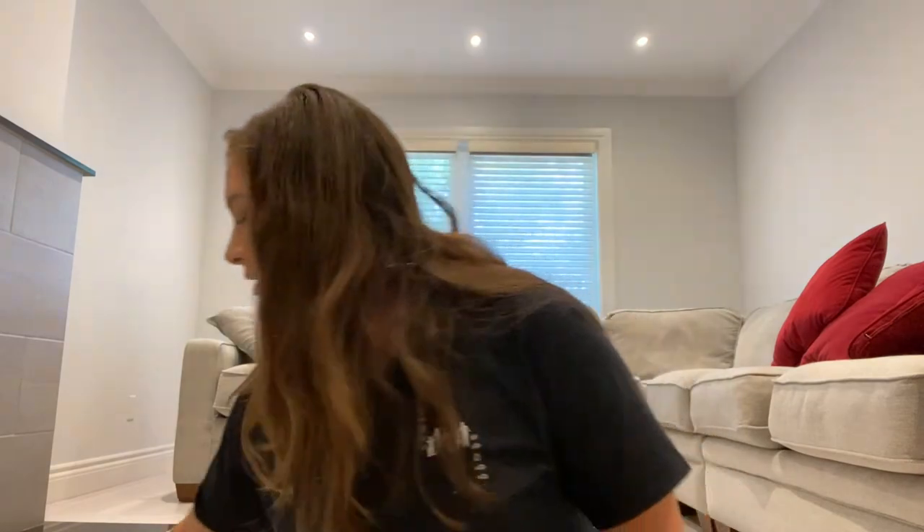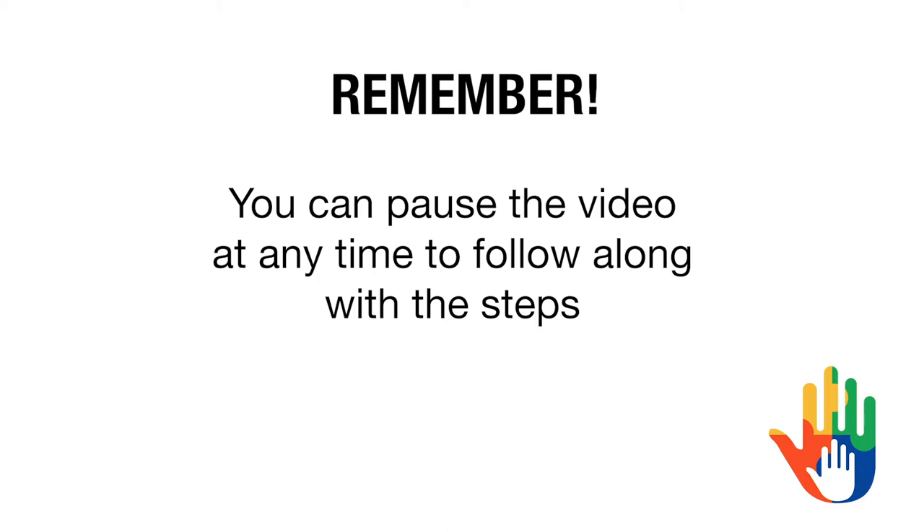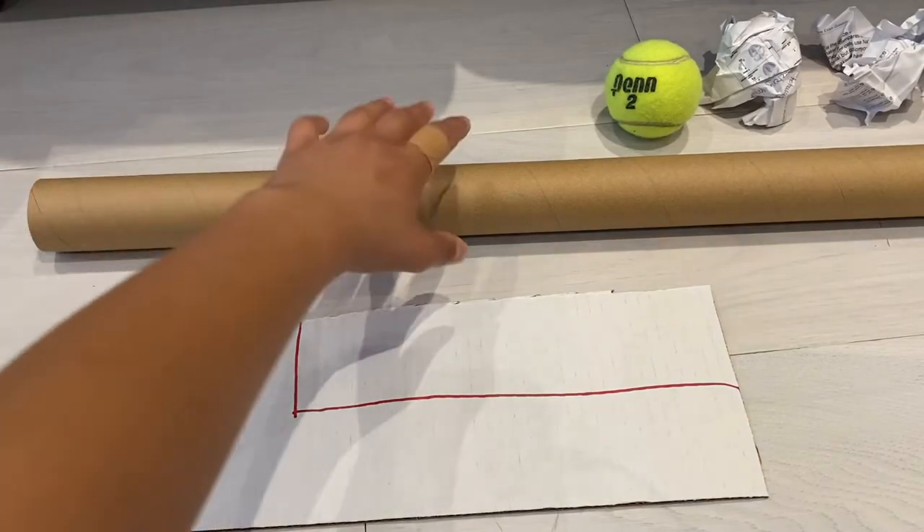The materials we're going to be using are a cardboard wrapping paper tube, a flat piece of cardboard, some duct tape, some scissors — and when you're using the scissors, don't forget to be careful or ask an adult for help because scissors are sharp. Lastly, you will need a ball, and if you don't have a ball, that's fine — you can use a piece of paper.